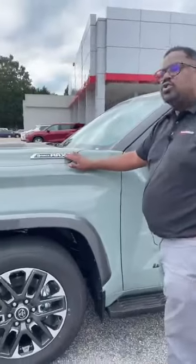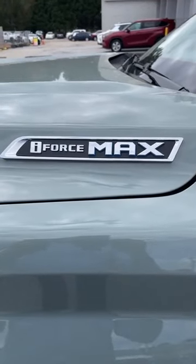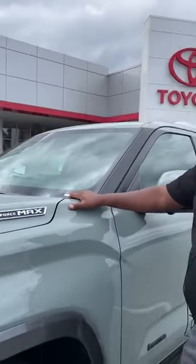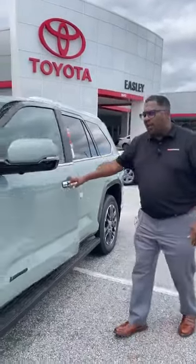Something worth talking about: all Sequoias are iForce Max. What that means is it uses a hybrid synergy drive system to multiply the torque and the horsepower. If this were a Toyota Tundra with a regular engine, we would have 479 foot-pounds of torque. By having the Max system, we jump from 479 to 583 foot-pounds of torque. That is standard on every Sequoia, so you get that top-of-the-line powertrain without even having to ask for it.